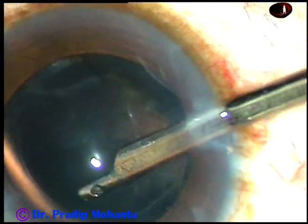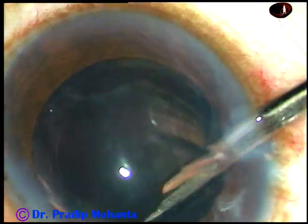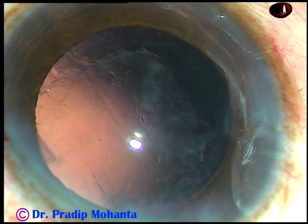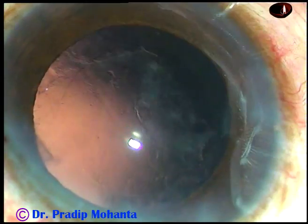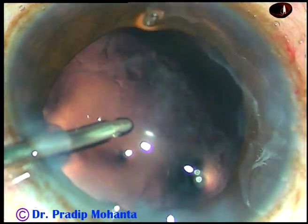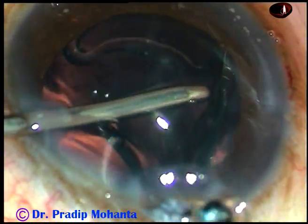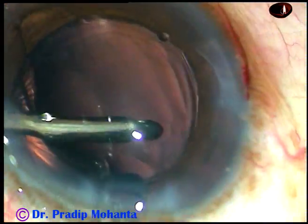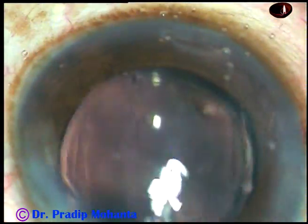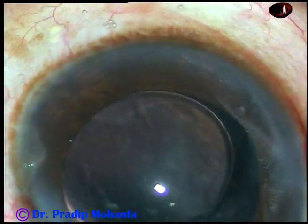And now the sub-incisional cortex is removed. The side ports are a little larger than what you need in bimanual, but still these side ports will close very nicely, and the astigmatism produced by the main incision will be neutralized to some extent by these slightly larger side ports. And this is hydroimplantation of a hydrophilic foldable intraocular lens. The leading haptic goes into the capsular bag and by a push of the left-hand instrument, the trailing haptic also goes into the capsular bag. You can see the rhexis is covering the optic all around, so the size of the rhexis was ideal in this case.